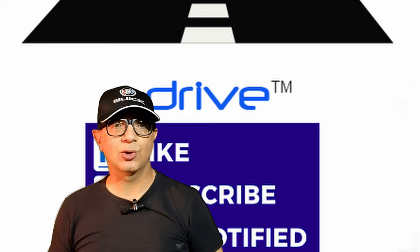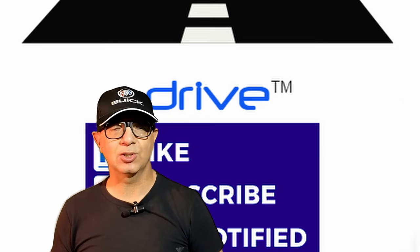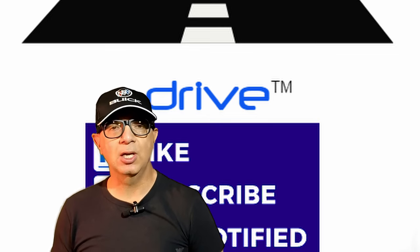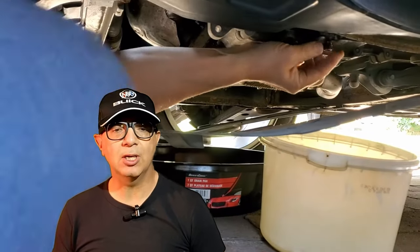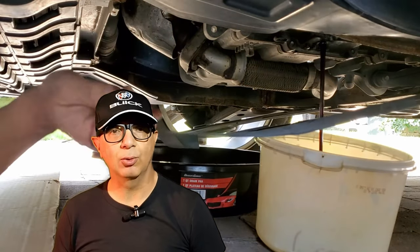Hi everyone and welcome to DRIVE, your source for automotive reviews, analysis, maintenance and restorations. Please subscribe to our channel, watch the entire video and click on notifications to be first to learn about new videos. I'm Chris Caperdoni and in this how-to video I'm going to demonstrate and explain transmission fluid replacement.